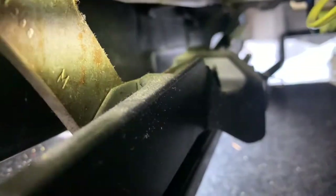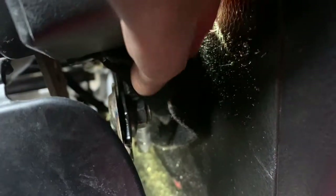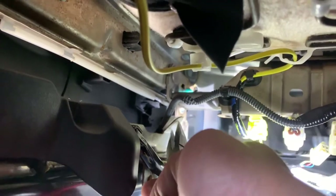The little connector is on the side right here — I'm gonna show you from the back side. You can see where I'm pointing with my flashlight — that small black one right there. For the seat belt buckle, you're gonna use a 14 millimeter wrench to take this bolt out. For the clips, you're gonna use needle nose pliers — press on the side, squeeze both together, and wiggle it out.